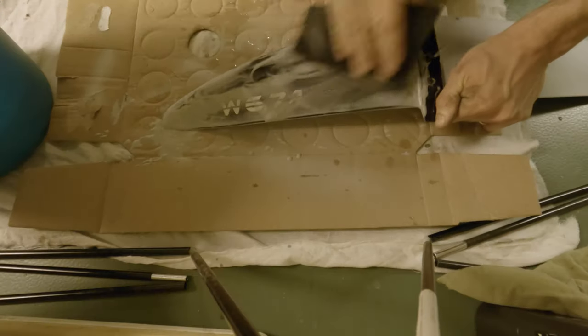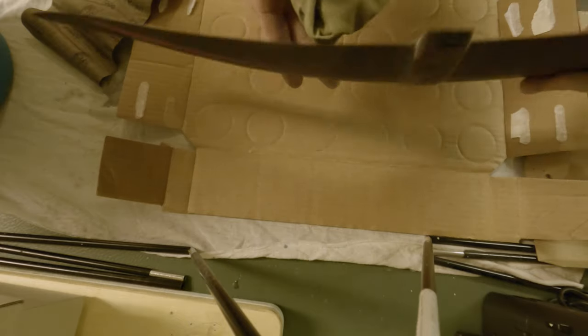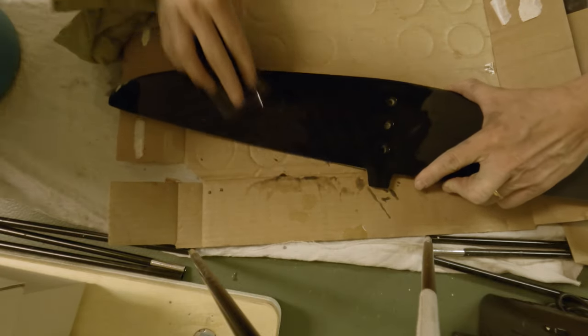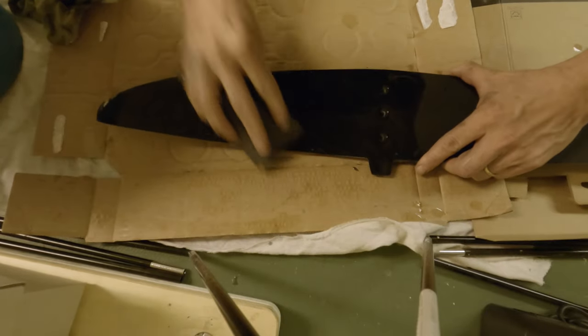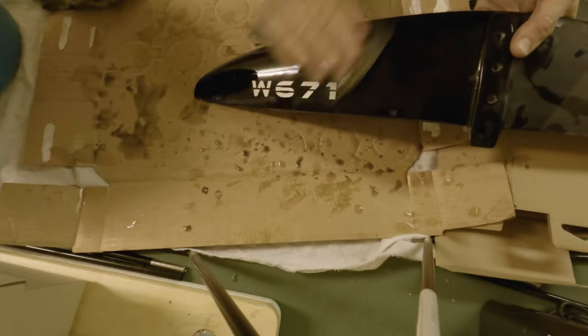Sand it down again with the 400, and then you sand it down even finer with the 1000 grain sandpaper. So now we're done with the tuning and also repairing of the damaged part. Hopefully it will fly like new.